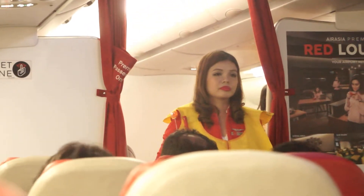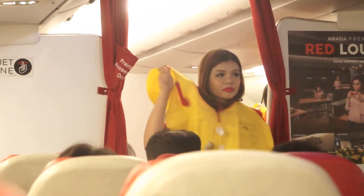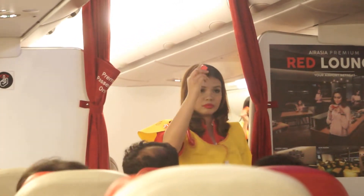Your life vest has an oral tube for further inflation. The light comes on when in contact with water, and there is a whistle to attract attention.